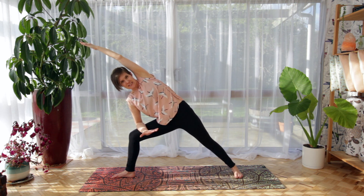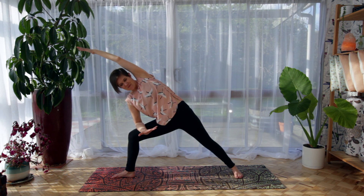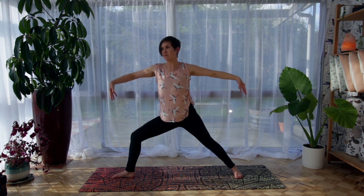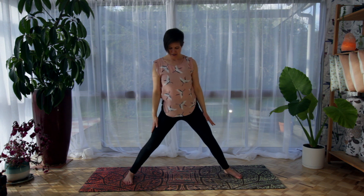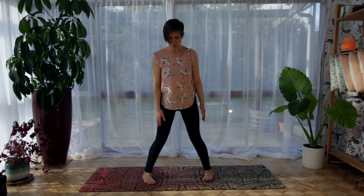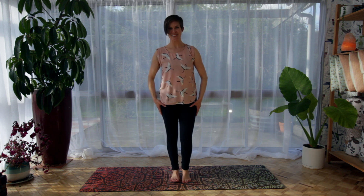Really press through the little toe edge of that foot to anchor down and ground. Inhale as you come back up through Warrior Two. Exhale, releasing the arms, turning the toes to face forward. And you can walk or pop the feet back into the centre. Pedal through.